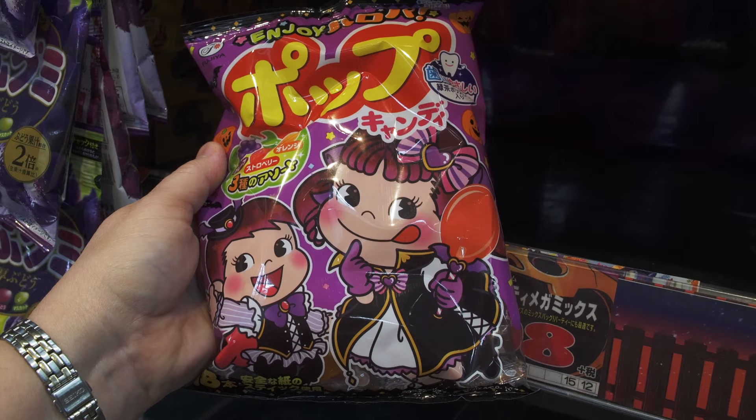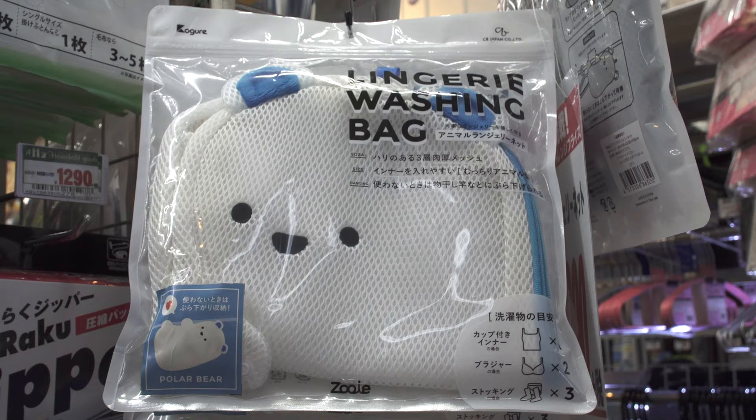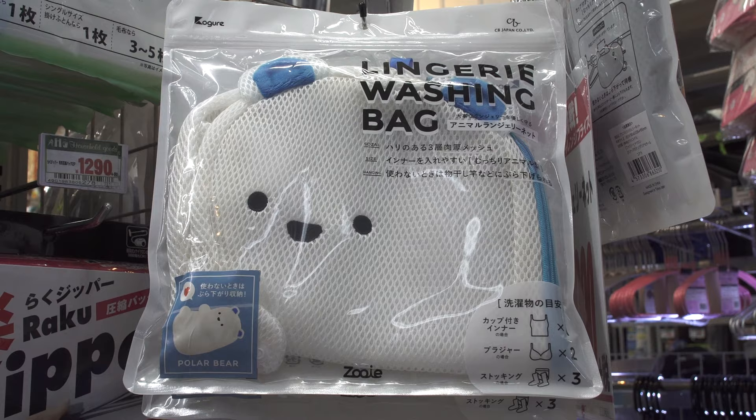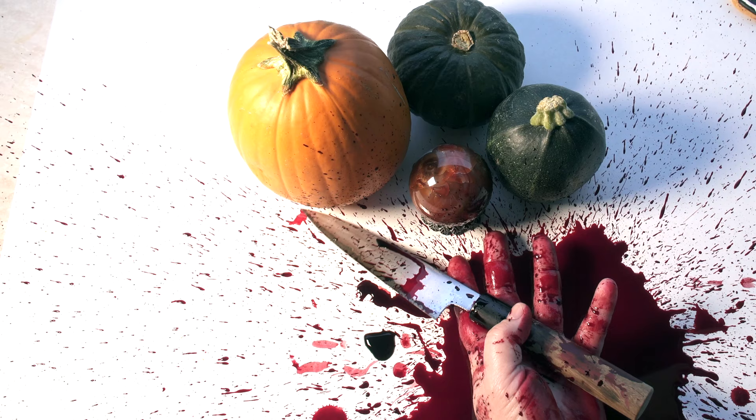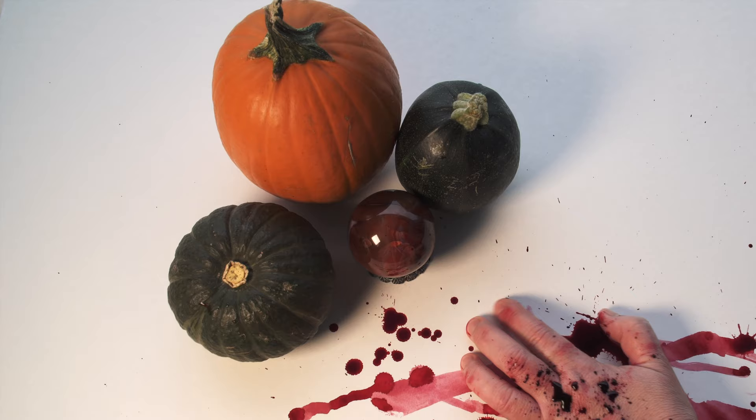But hey, where else can you get a pair of Gudetama slippers, a lingerie washing bag that looks like a polar bear, or little kitty paw prints that are supposed to be able to clean your mirrors? Let's just stop this mess and crawl back to something a little more normal.